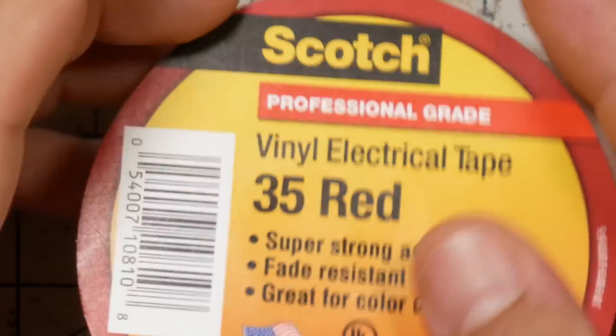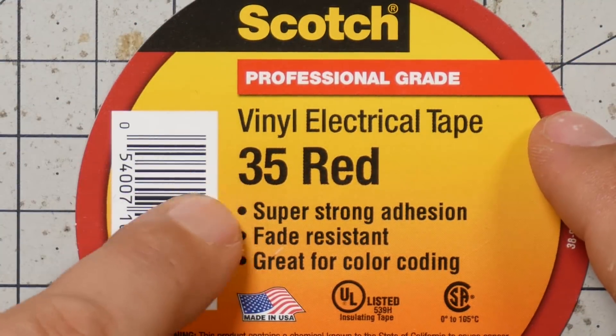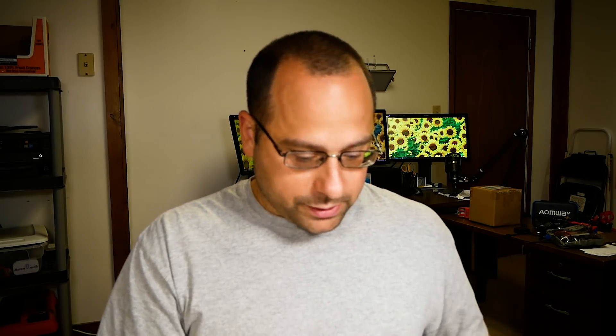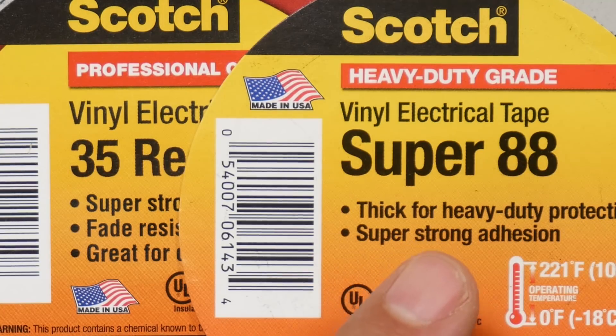Now you don't want to buy the wrong kind of electrical tape. The kind I prefer for general purpose use is Scotch 35 vinyl electrical tape. For more heavy duty use, you can get Scotch Super 88 — it's the exact same stuff, just thicker and heavier. It comes in fewer colors, and I like to put some color on my quads, usually red.